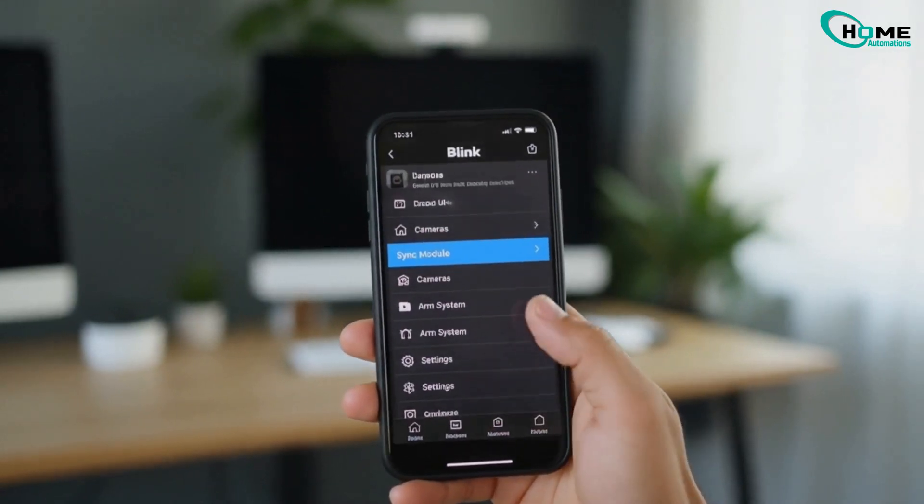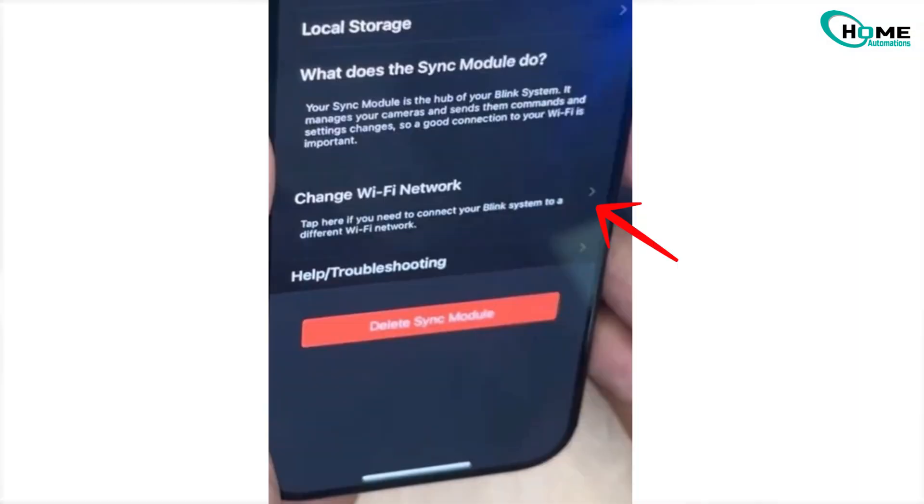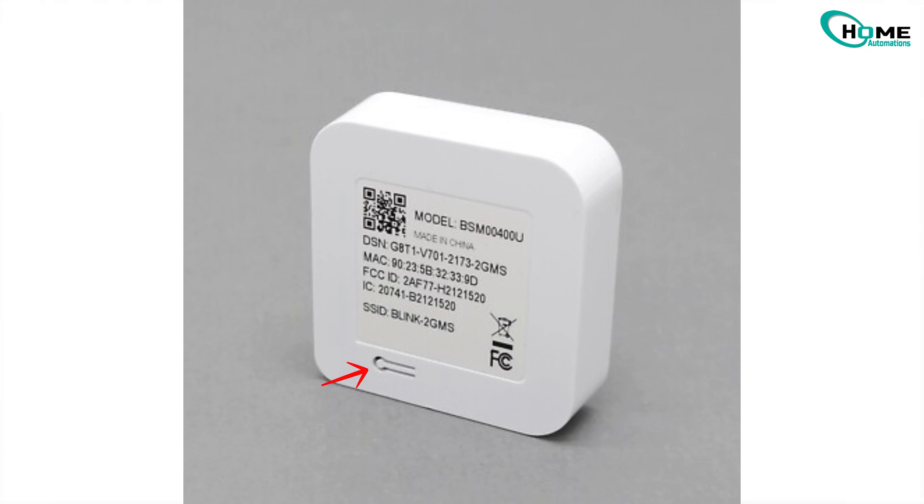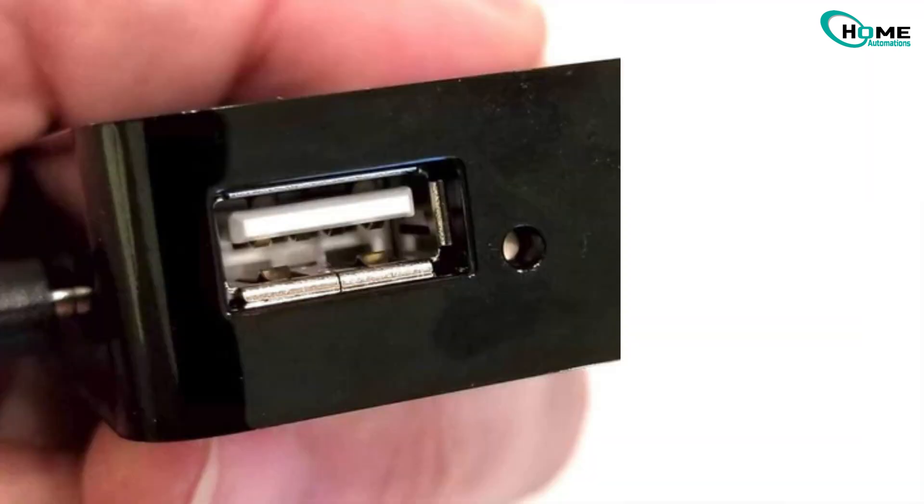Now open the Blink app and tap on your Sync Module. Choose Change Wi-Fi Network, then find your Sync Module. If you have Sync Module 2, the reset button is on the back. If you're using the first version, it's next to the USB port. Grab a small pin or paper clip,